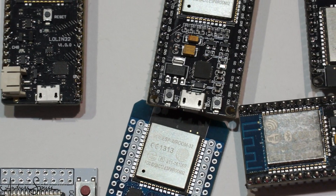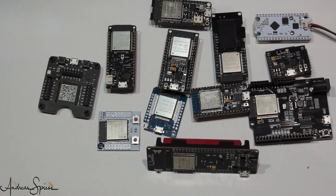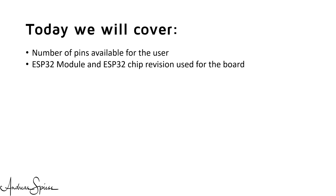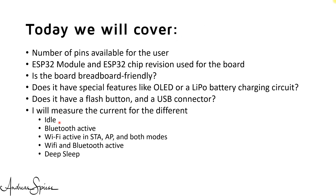So that you can save your money and buy the board you really need. Here I have most of the current made-in-Asia boards, and I will give you an overview about their features and functions: number of pins available for the user, ESP32 module and chip revision used, whether the board is breadboard friendly, special features like OLED or LiPo battery charging, flash button, USB connector. I will also measure the current for idle, Bluetooth active, Wi-Fi active in station and access point, both modes, and deep sleep.